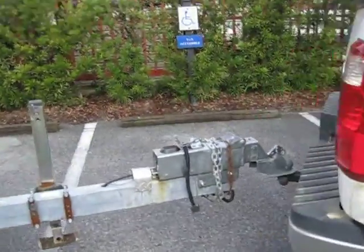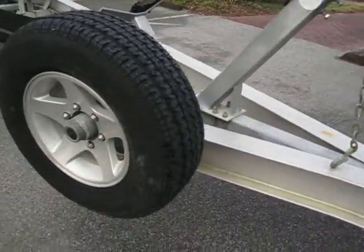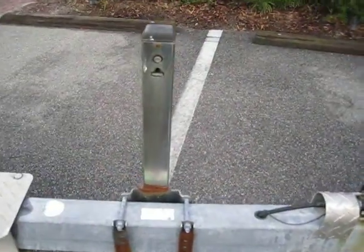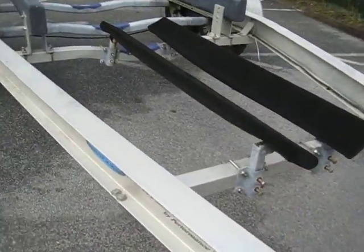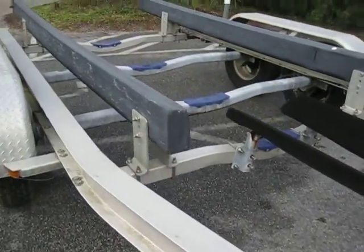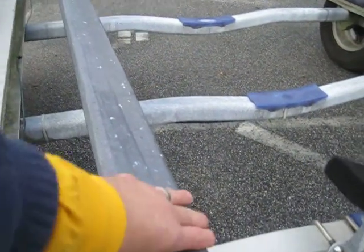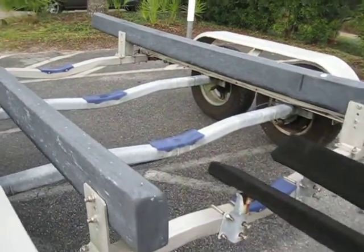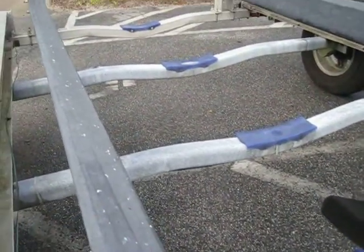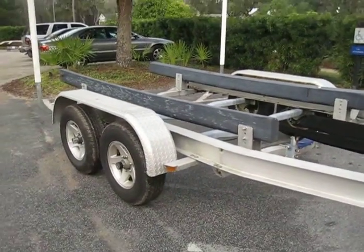As you guys can see, you've got a sweet spare and brakes. I also want to point out the aluminum components. You've got a super heavy-duty composite for your bunks, so no scrapes, no marks — that is smooth, strong, and solid.